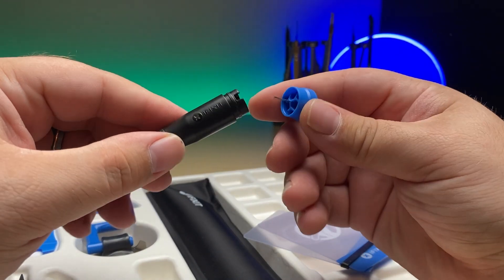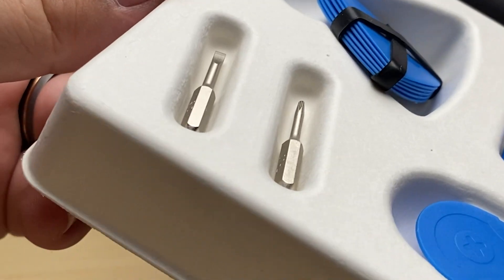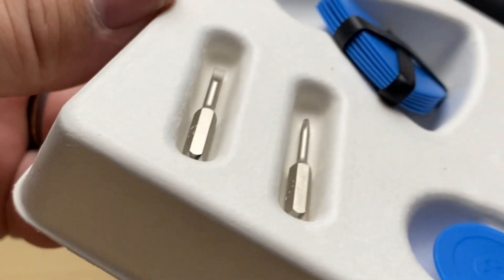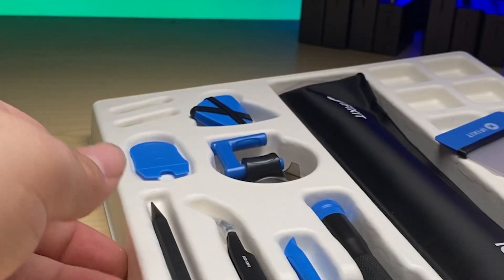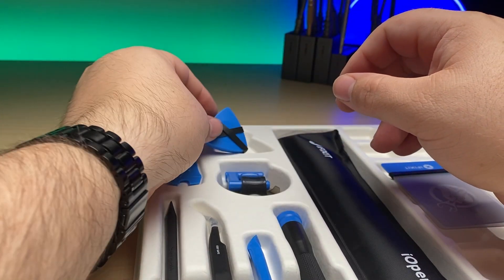It comes with a 2.5 flathead screw bit and your PH00, which covers a good portion of small gadgets and other devices and should get you by on an iPad. This is an ideal kit if all you're going to be working on is iPads.